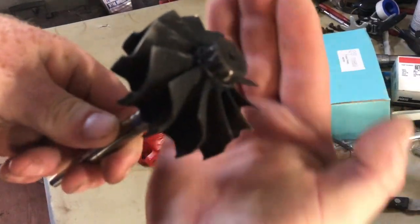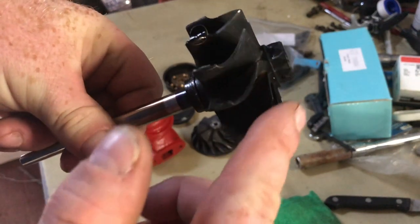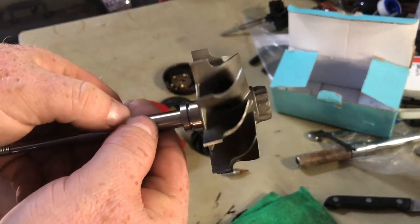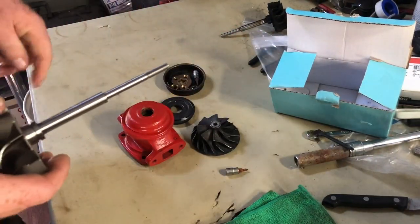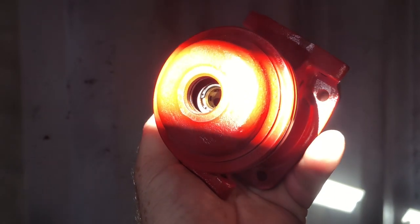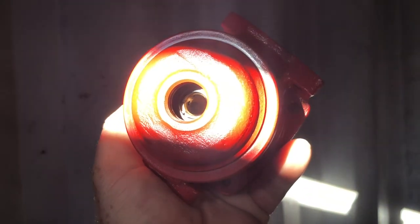The threads on the turbo shaft are left-hand threads — not the typical right-hand threads. The ex-ducer side of these blades is perfectly fine, but the inducer side is completely mangled. So when you try to pull that turbo shaft nut off, make sure you go reverse to normal. Inside there is a seat, two retaining clips, and the bronze bushing.